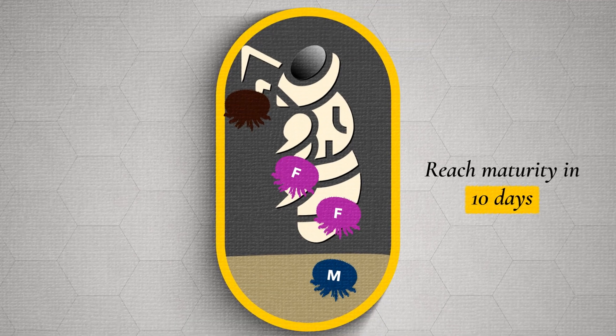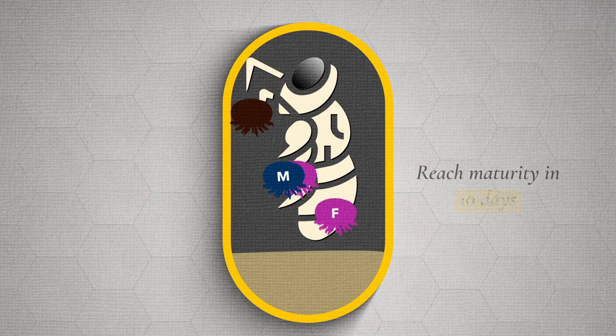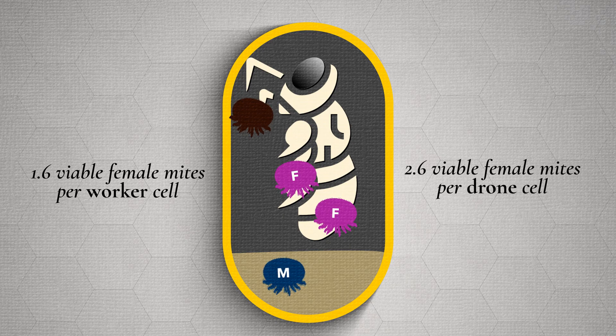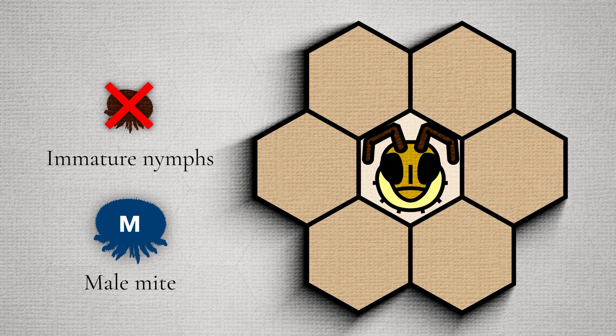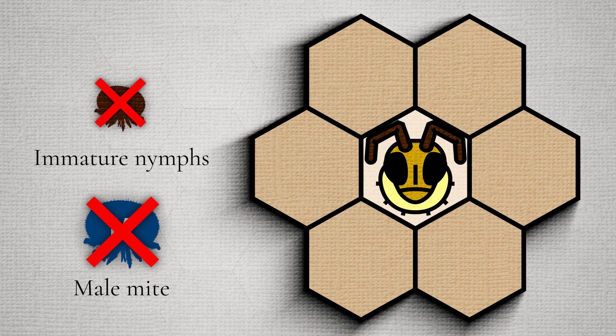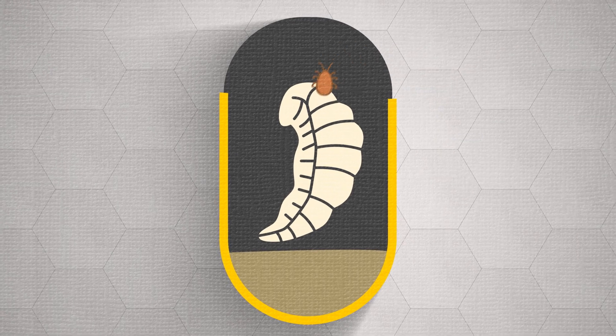These nymphs go through a series of molts. When mature, the male will mate with its sisters, and on average 1.6 viable female mites will be produced from a worker cell and 2.6 from a drone cell. Any nymphs that haven't completed molting will die, as does the male mite when the bee emerges.